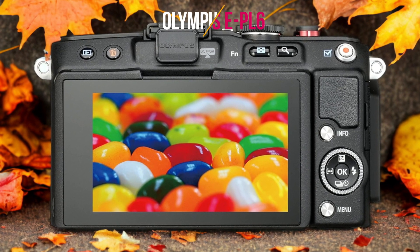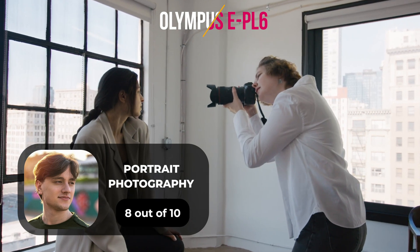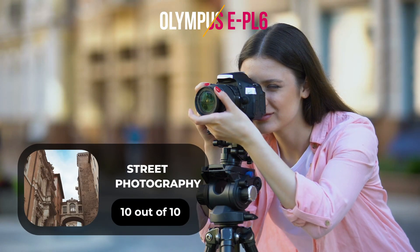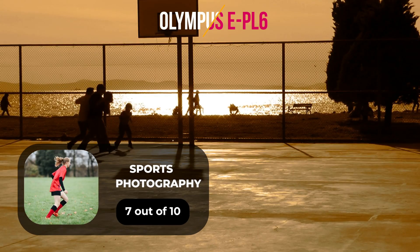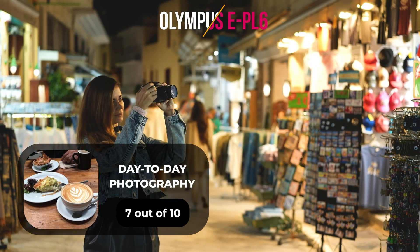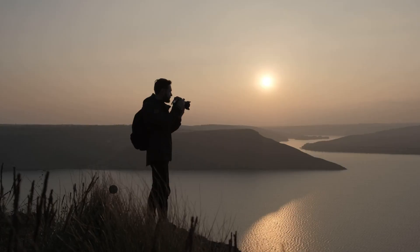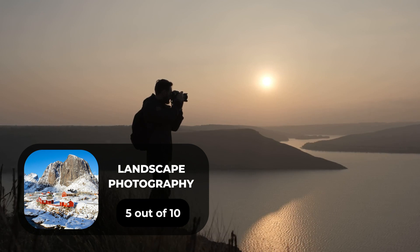Here are our ratings for the Olympus E-PL6. For portrait photography, we give it an 8 out of 10. For street photography, we give it a 10 out of 10. For sports photography, we give it a 7 out of 10. For day-to-day photography, we give it a 7 out of 10. For landscape photography, we give it a 5 out of 10.